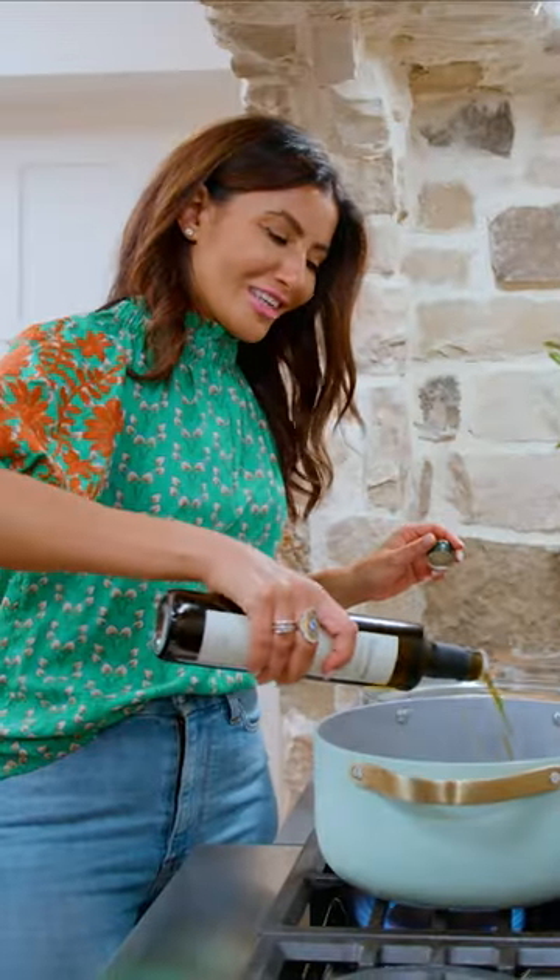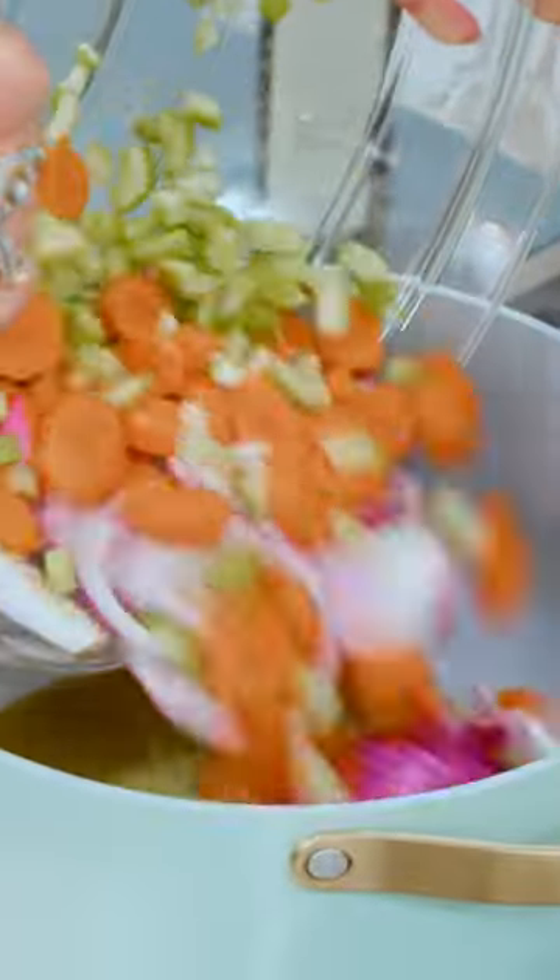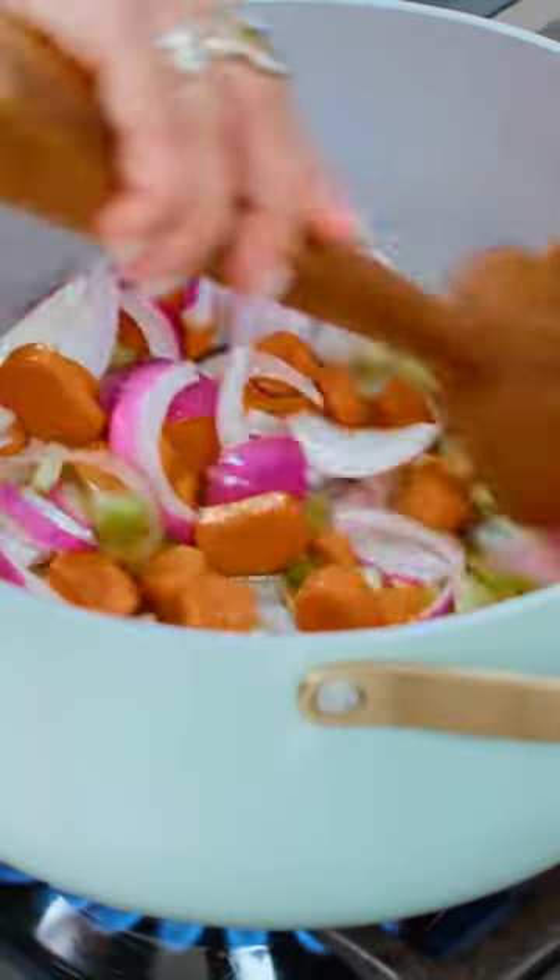Let's go to the stove. Extra virgin olive oil — this is liquid gold. Going in with the veggies. Kosher salt. Looking good.